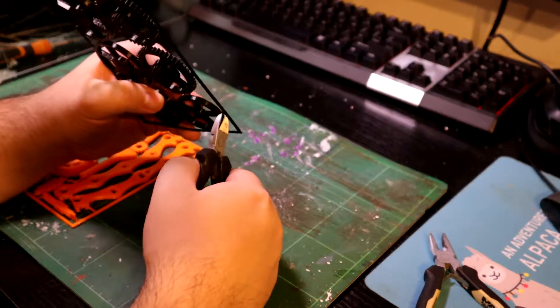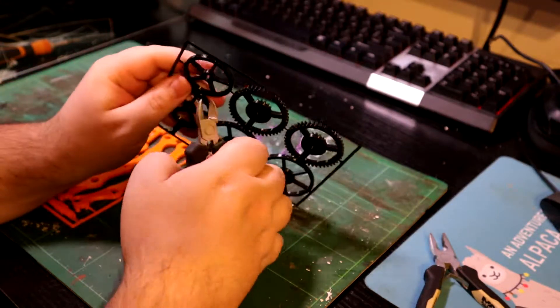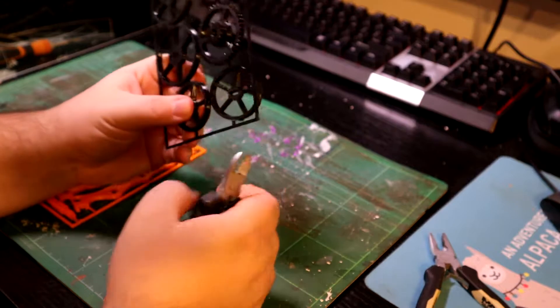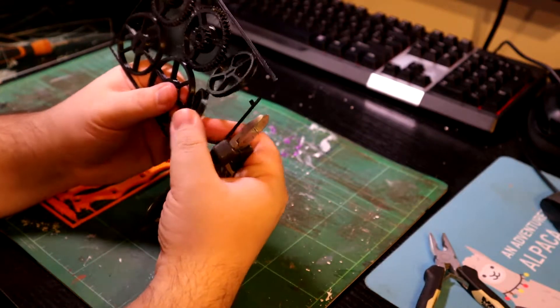I mean, it might be easier than I think to assemble. But this is something that has actually been free printed by me, so maybe it'll work. Maybe it won't. Maybe there's issues with the strength of it. Maybe not. Who knows?